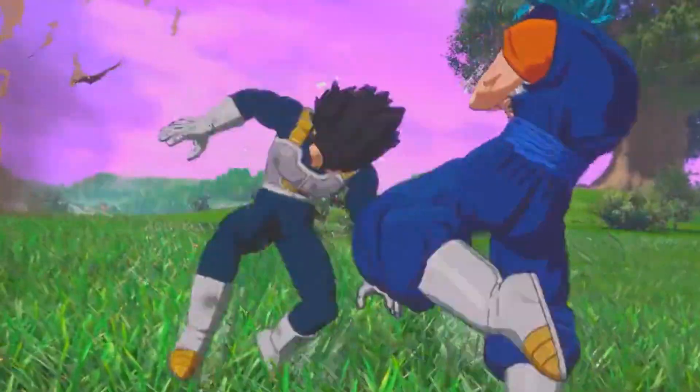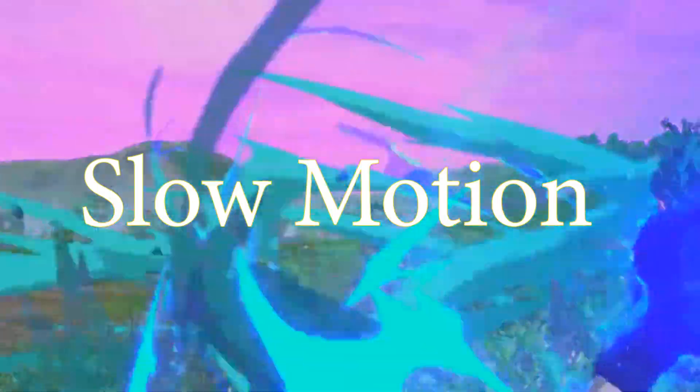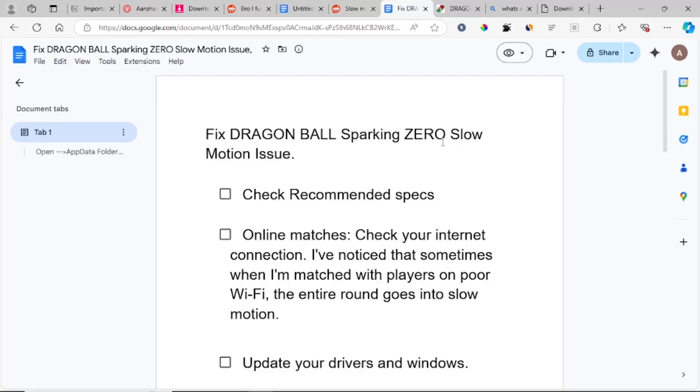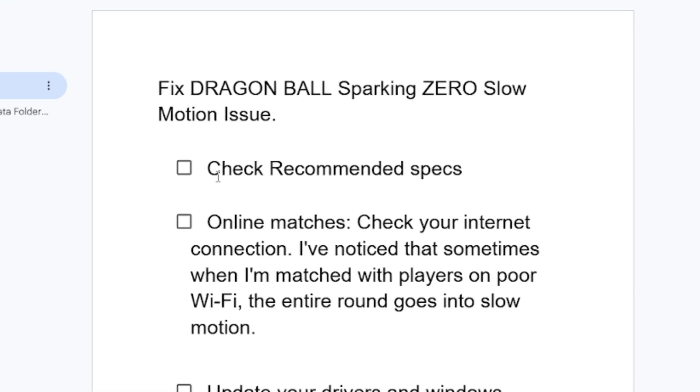In this tutorial, I will guide you on how to fix the slow motion issue on Dragon Ball Sparking Zero. Before we begin, make sure you check the recommended specifications for this game.